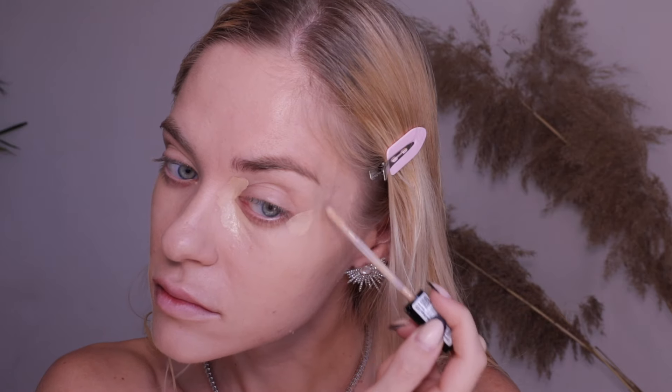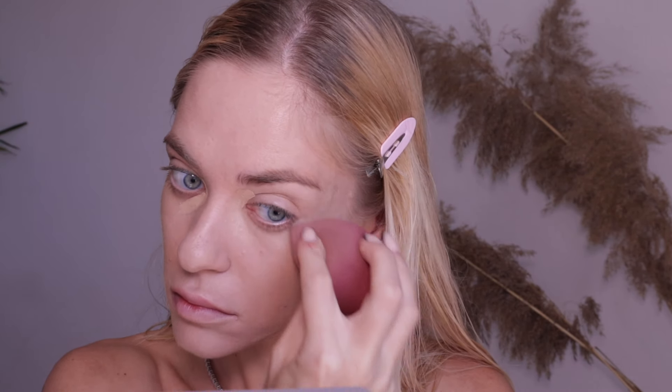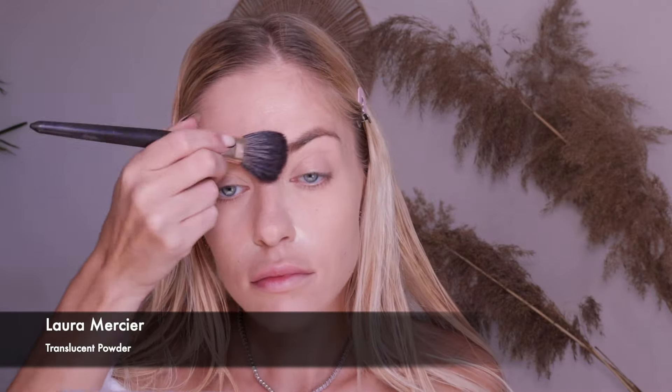The next step is concealer. I don't use a very light concealer — its shade matches the foundation. I apply it on the dark circles in the inner corner, redness in the outer corner, and any pimples. I blend it with a sponge using dabbing motions, then set it with a small amount of powder.